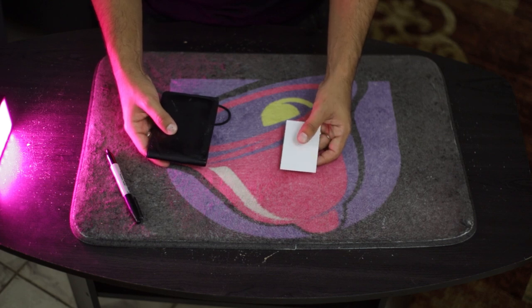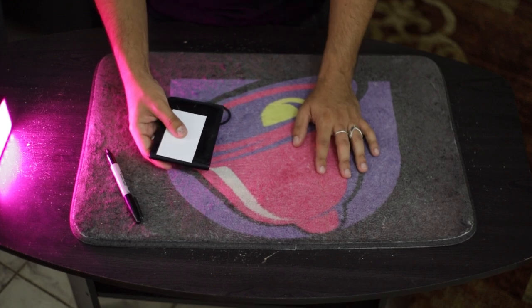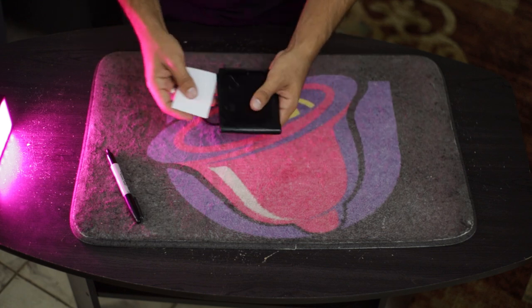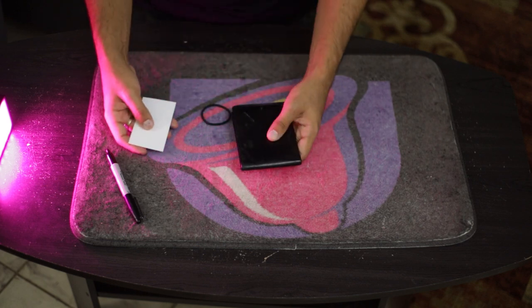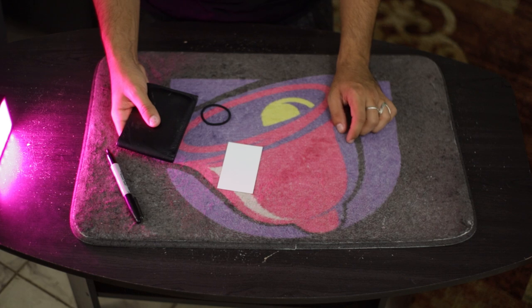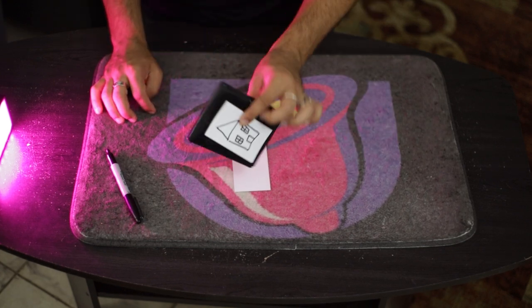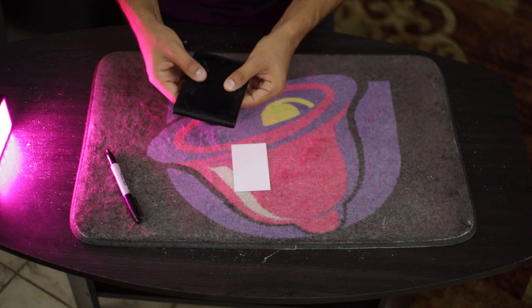This card goes underneath the wallet. The first time I saw this switch was in Art of Astonishment — a variation where Paul Harris switches out a dollar bill. But that looks too magic-y, so this is just a simple transference of the card from one hand to the other. Think of it not as moving the card but as moving the wallet from hand to hand. At that point, your pre-drawn house goes on the table, and their card with their drawing is now underneath the wallet.